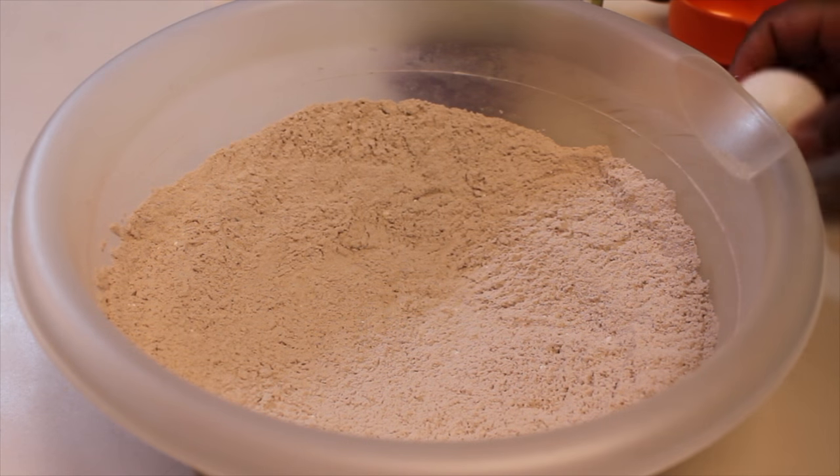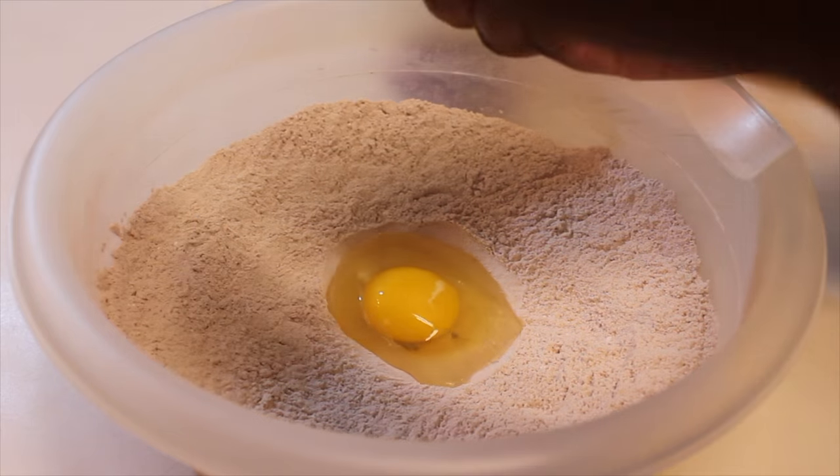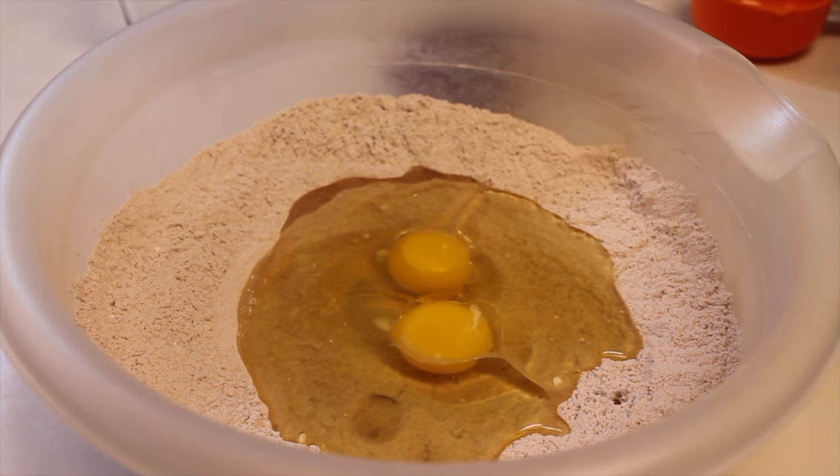Once that is all in there, let's give everything a nice whisk until it's well incorporated. Now we're ready to start adding in our wet ingredients. Let's add in two medium-sized eggs — my eggs are at room temperature — and now I'm going to pour in some vegetable oil, as well as some buttermilk.